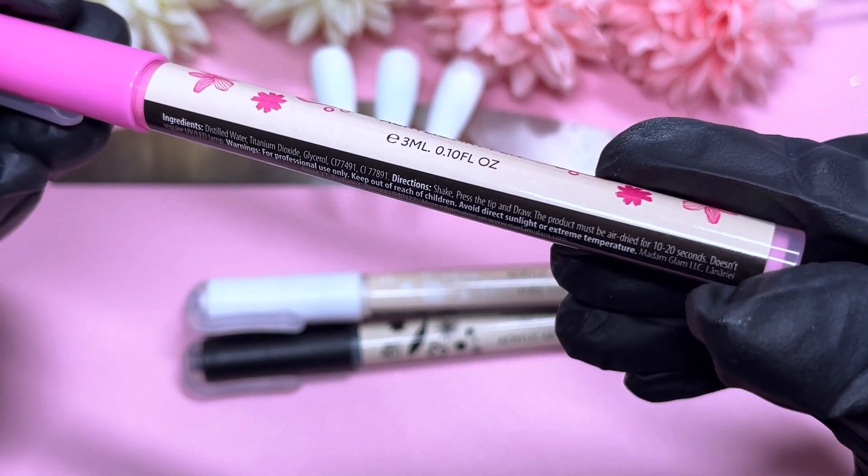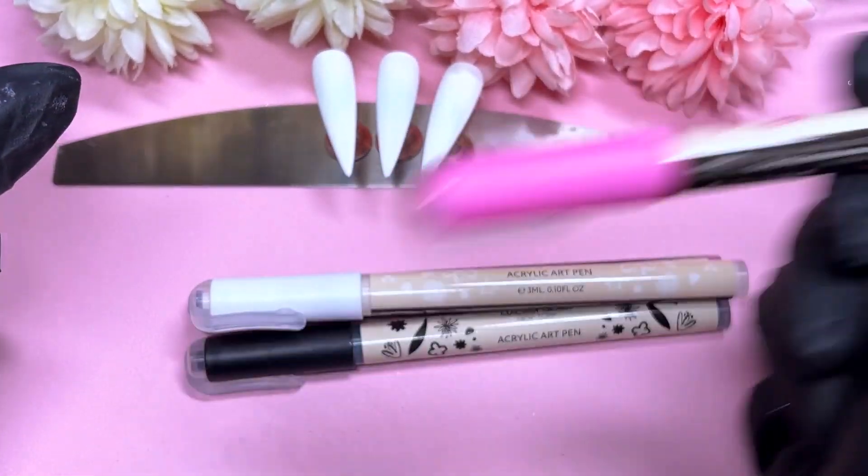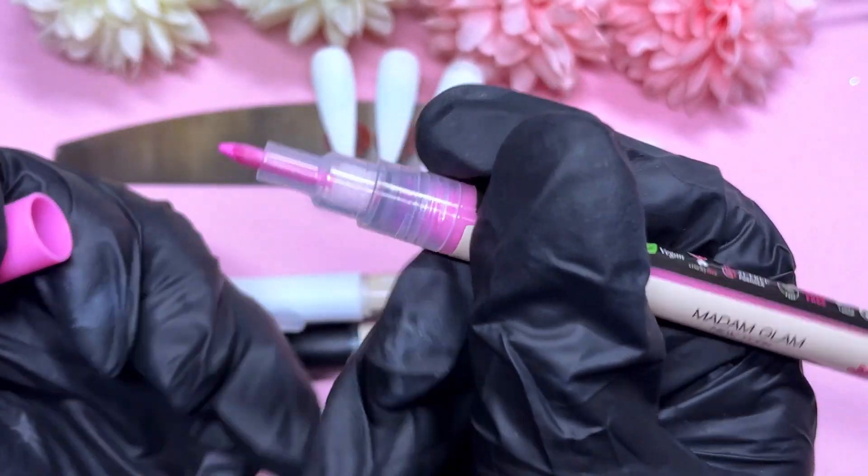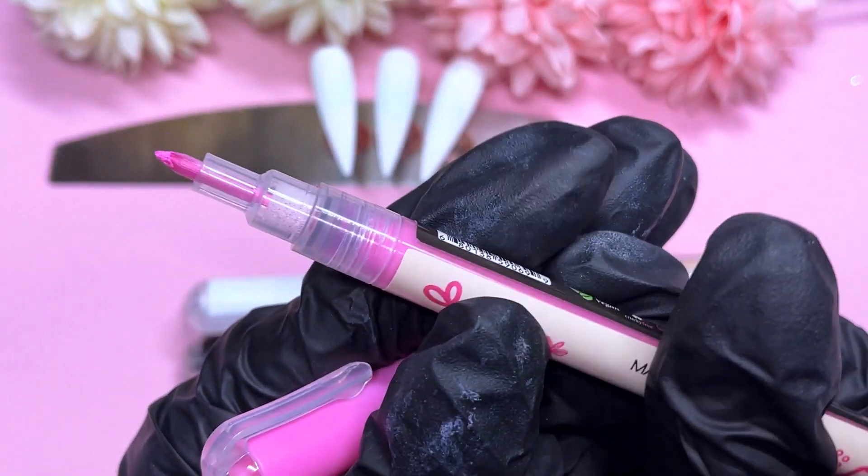Directions say: shake, press the tip to draw, and then just draw. I'm pretty sure you don't cure these — you just leave them for about 60 seconds to dry and it's good to go.